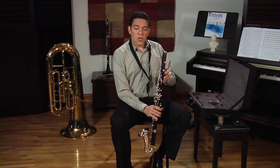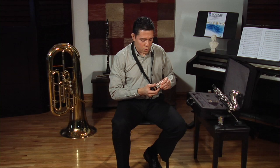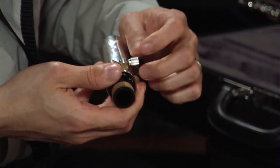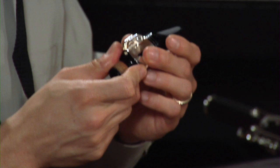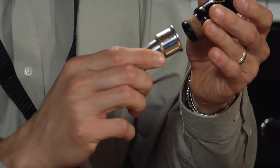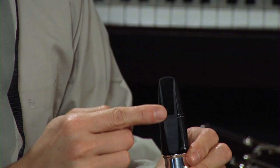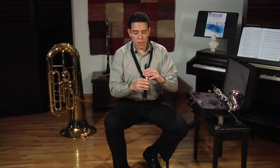Now that you have the instrument together, let's rest it on the case and put the mouthpiece on the neck. Take the mouthpiece cap off, then the ligature off, and assemble the mouthpiece onto the neck just like this. Make sure that while facing the neck towards you, the flat part of the mouthpiece — the part where the reed is supposed to go — is facing you and also facing down towards the floor.